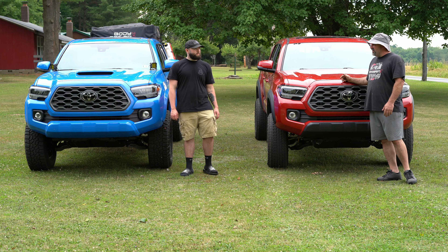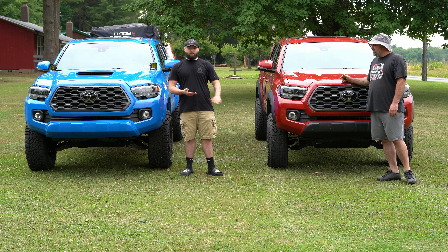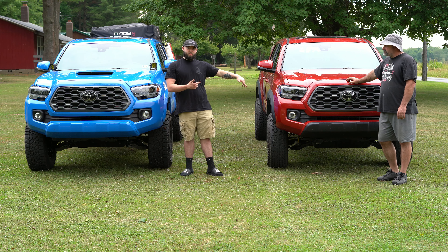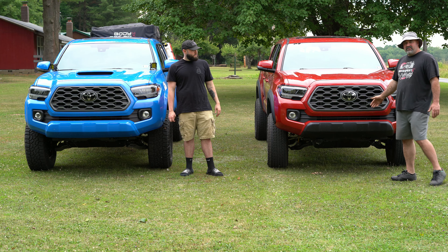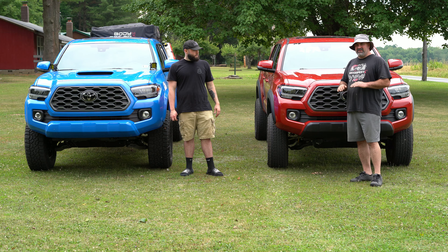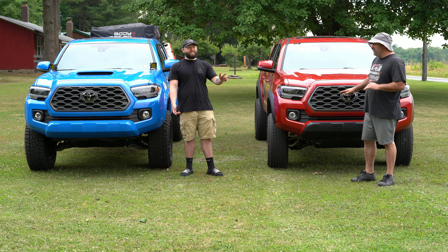It feels like the body roll went away a little bit. Trent drove it — what did you think? Yeah, on the test drive his stock suspension had quite a bit of body roll compared to mine. Looking it up, the kit seems to stiffen everything up, and I think that's mainly due to the blocks in the rear — it really stiffened the rear up nicely. Overall I'm happy; you can see it sits quite a bit higher.